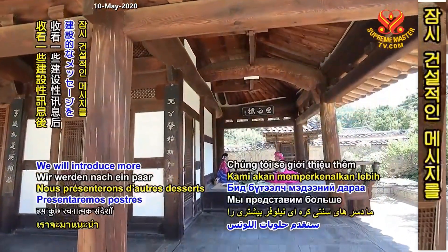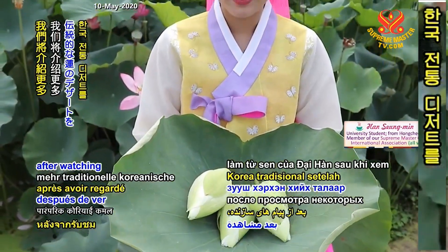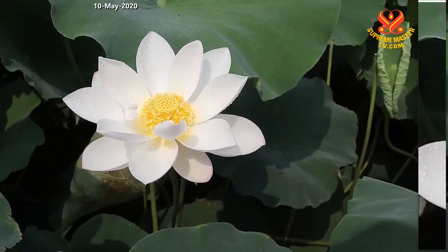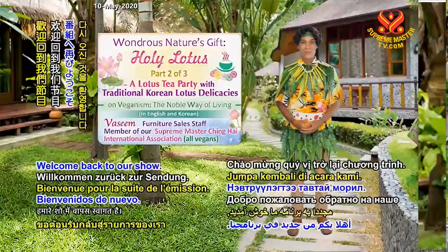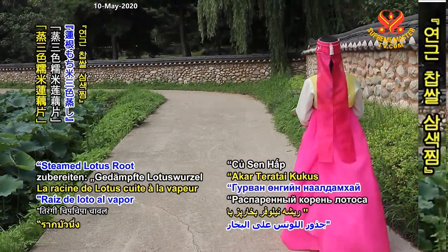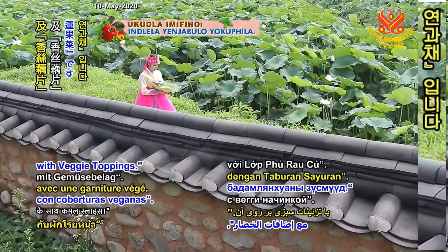We will introduce more traditional Korean lotus desserts after a short break. Welcome back to our show. Next, we will make 2 other traditional Korean lotus desserts: steamed lotus root with tricolor sticky rice, and lotus slices with veggie toppings.